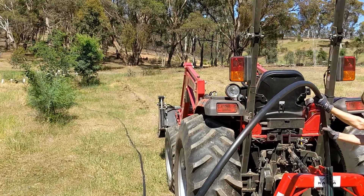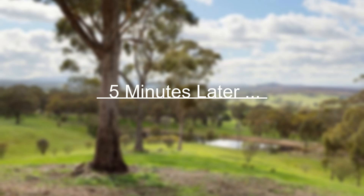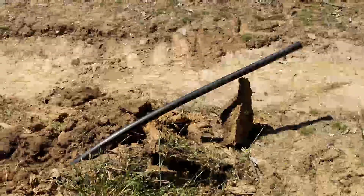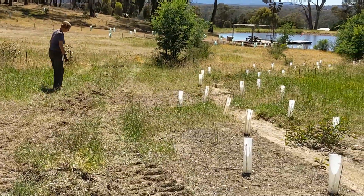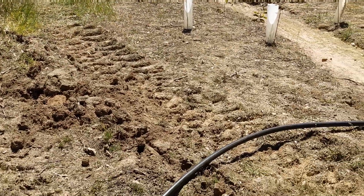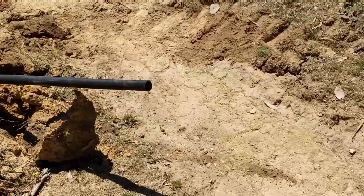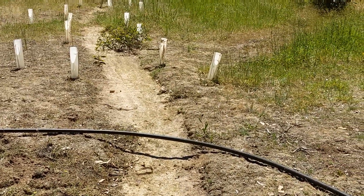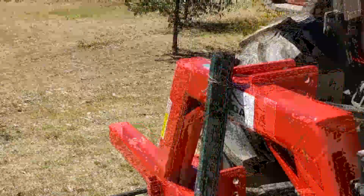We're going up the hill here and when we get to the end I'll have to join it as well. Here's the end of our rip line — successfully buried it all the way back down. I'm going to run over the trench now with the tractor just to recompress it. I'll cut the pipe off here — the water's going to flow from the windmill down our dry creek bed and back down into the dam.